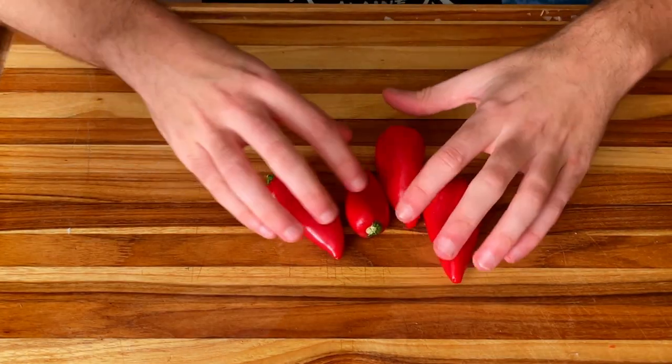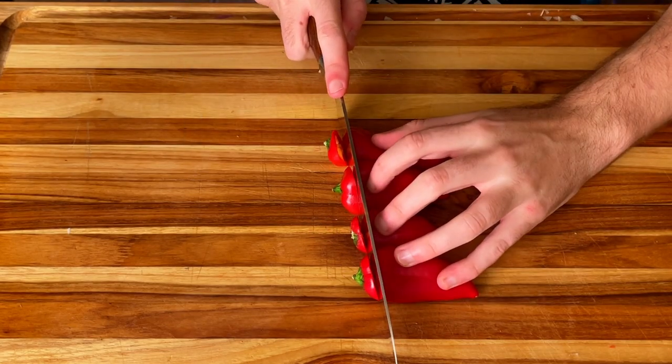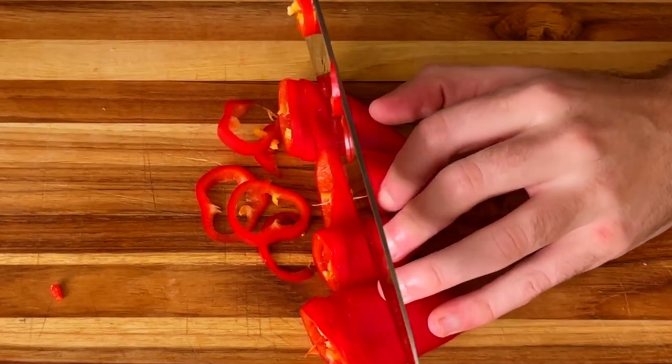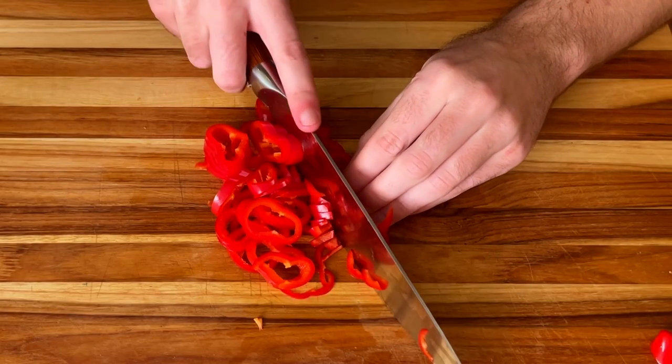Next, we move on to our sweet peppers, while I mesmerize you with my less than elite cutting skills. This knife was extremely sharp, mind you, and yet I was playing it fast and loose. My fingers are here for a good time, not a long one.